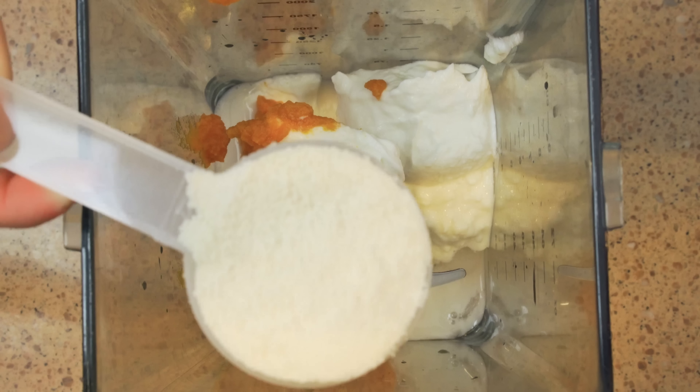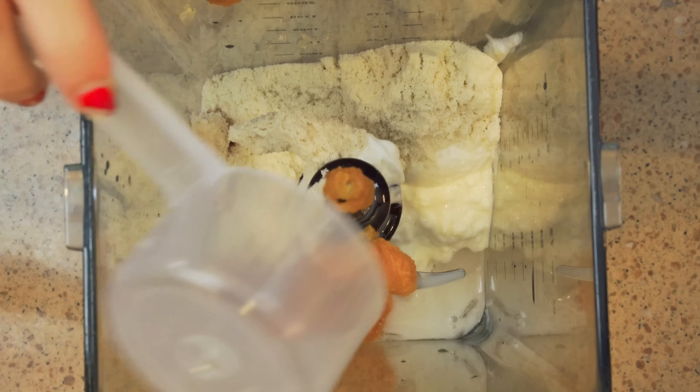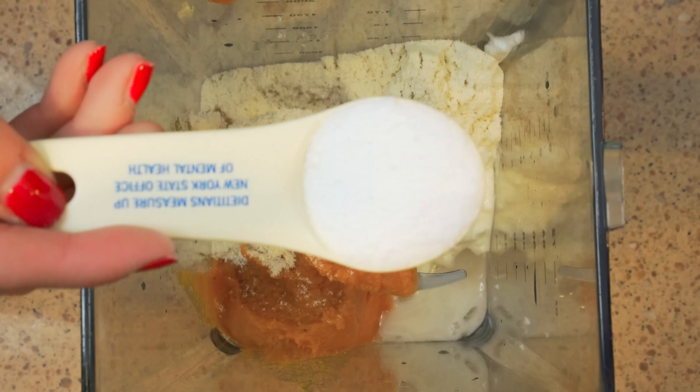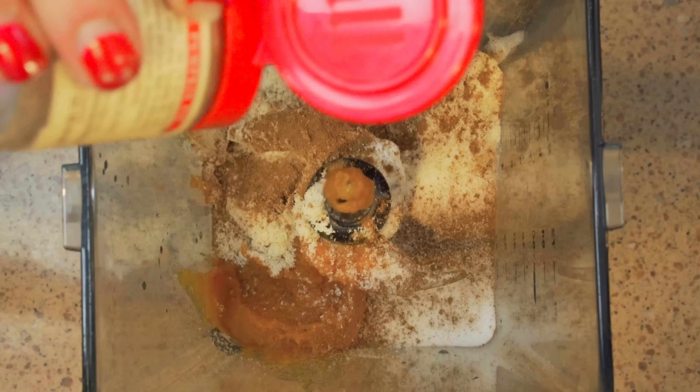I'm using one full scoop of pumpkin pie MTS whey. If you don't have pumpkin pie flavor, you can certainly use vanilla. Next, add two tablespoons of sweetener — I prefer Splenda but use whatever you like. Then add a few dashes of cinnamon and pumpkin pie spice.